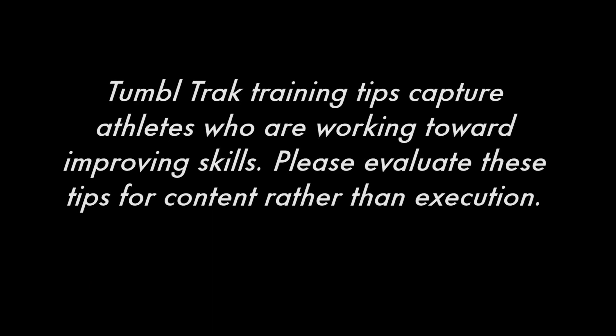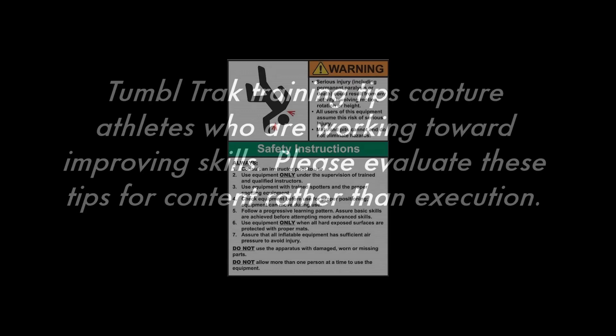TumbleTrack Training Tips capture athletes who are working towards improving their skills. Please evaluate these tips for content rather than execution. Equipment is designed and manufactured in accordance with the latest product industry standards; this alone does not prevent injury.